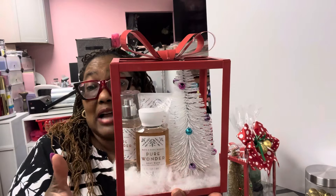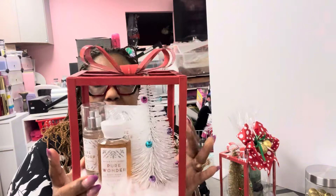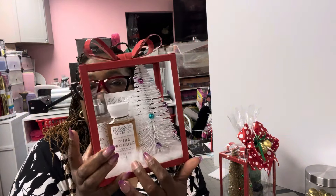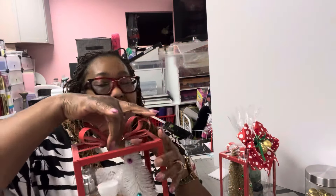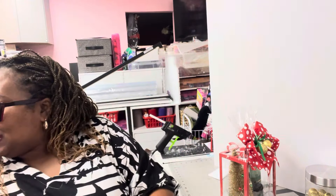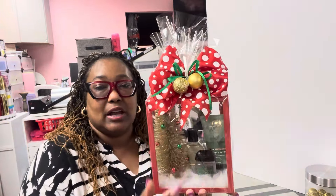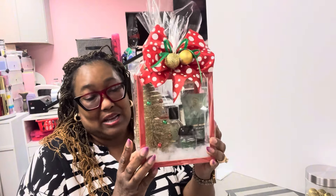I put some glue dots on it and put it in there. Got some of this stuffing that you put in those little plush animals, put that down in here and called it a day. This is done — I only had two. So you got to use up your product. I believe this came out nice — put a nice little bow on and some decorations — make a nice little profit from this free item that I got.